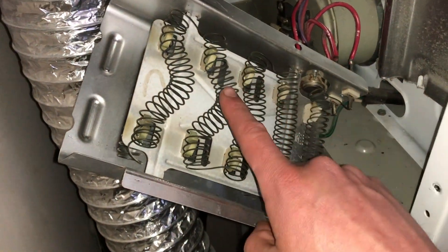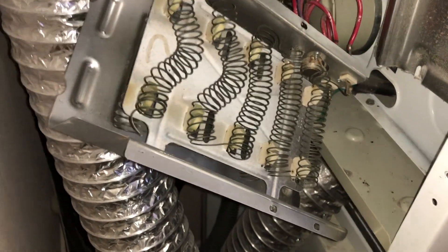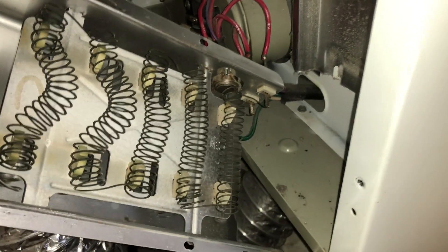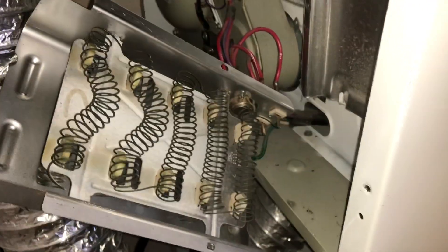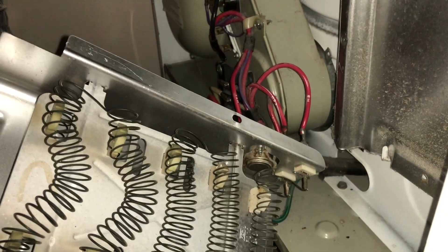So I will get a new thermal fuse and a new element. This might get to a point where if it just keeps breaking, I'll have to get a whole new washer dryer — nowadays they make combo units where it's a washer and dryer in one housing. We'll have to think about that down the road.